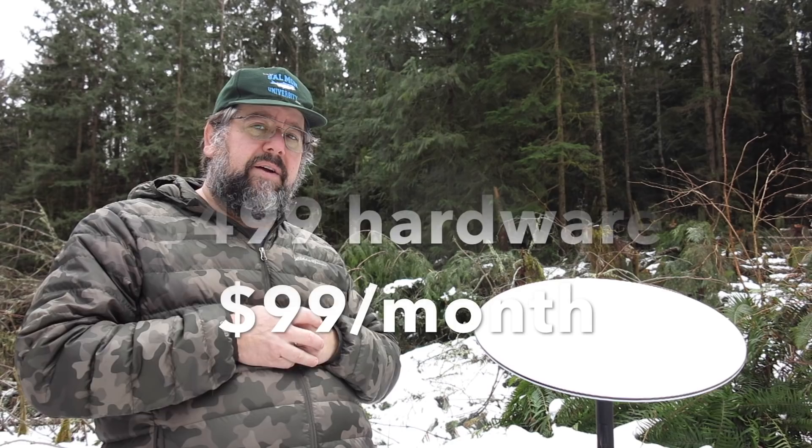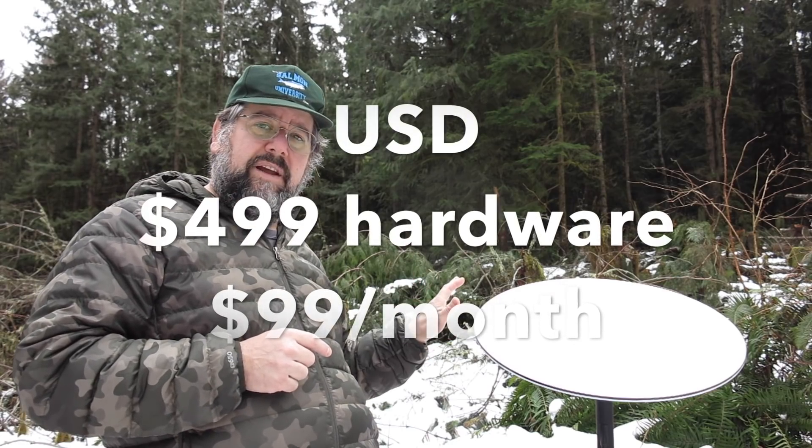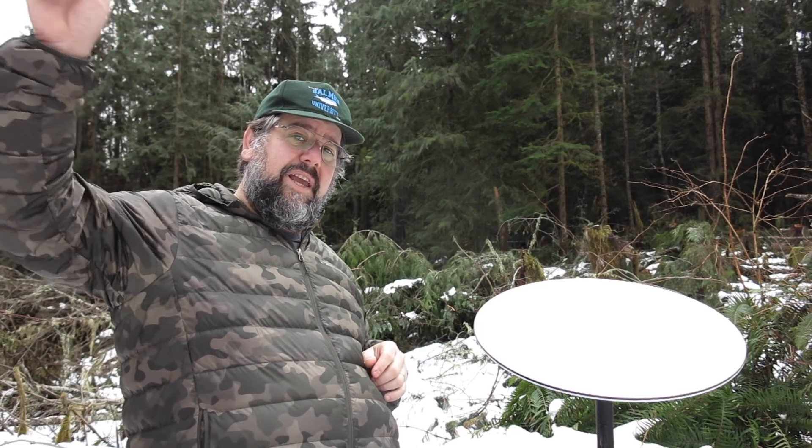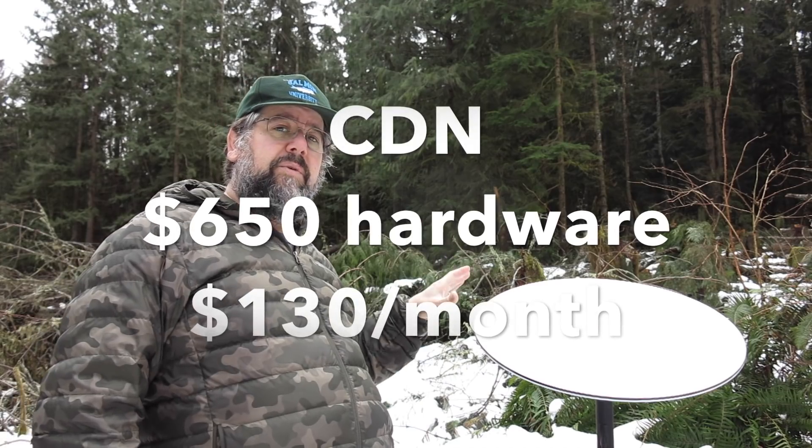I should also point out that the costs in the U.S. are $499 for the hardware and $99 a month for the service. Our neighbors just across in Canada, their prices are $650 Canadian for the hardware and $130 Canadian for the service per month.